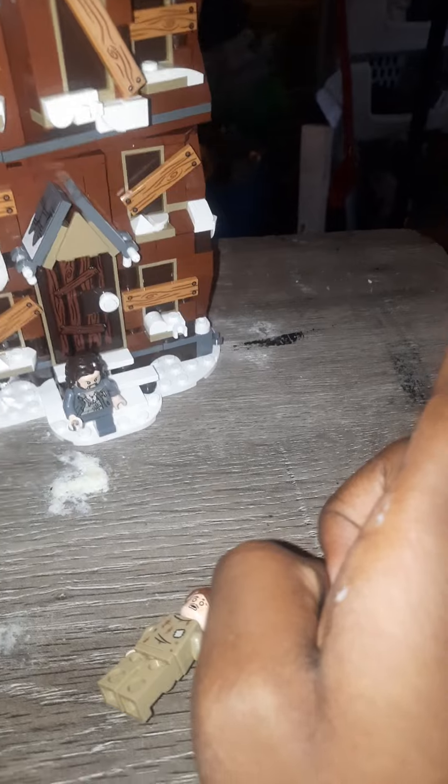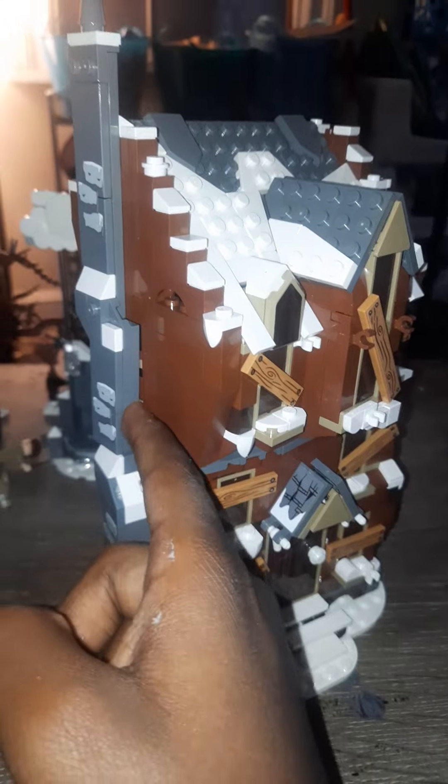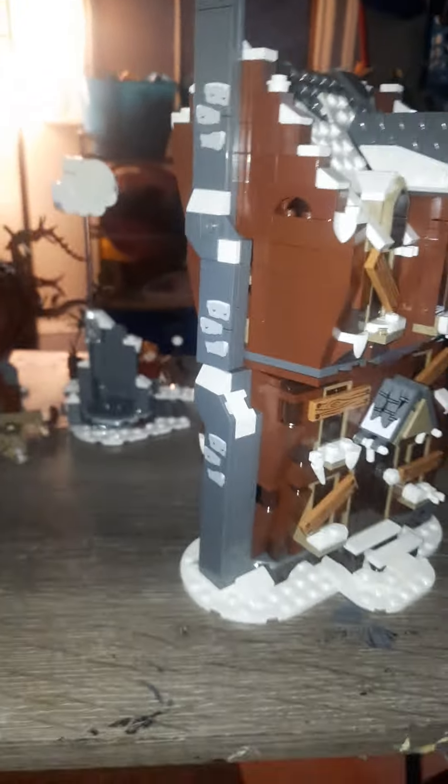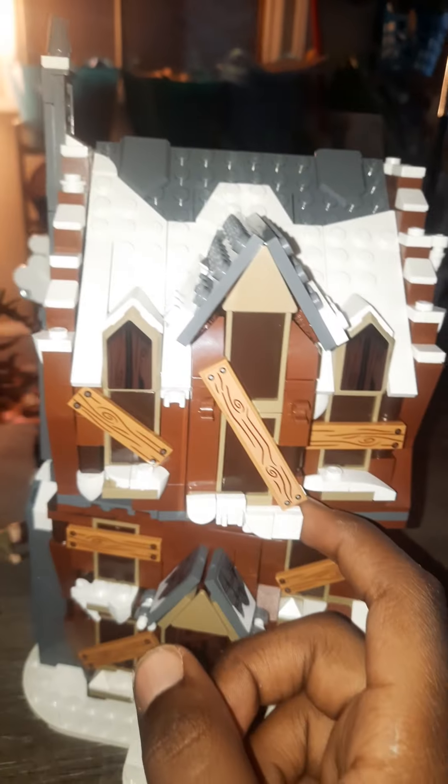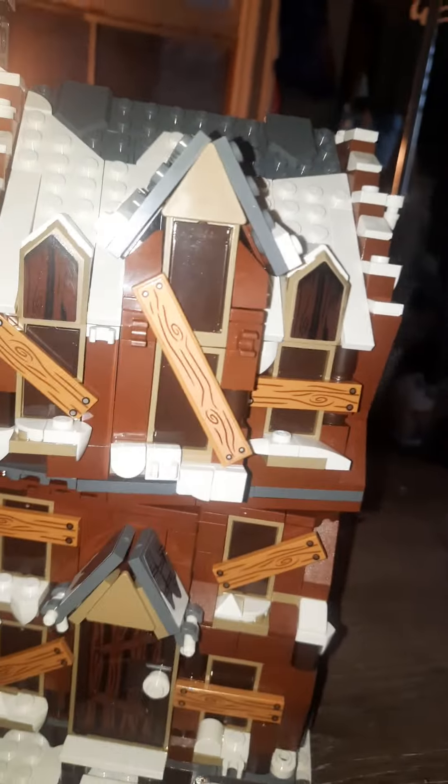Now it's time for the main build, with Sirius, Wormtail, and their Animagus counterparts. Starting with the outside, there are many planks that board up windows and a boarded-up door on an angle. There's a chimney, and this section is on a pivot point using circular connectors, so you have to put it on just a bit lopsided. You can see this is meant for winter, which is the only time we really see Hogsmeade.